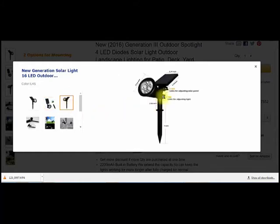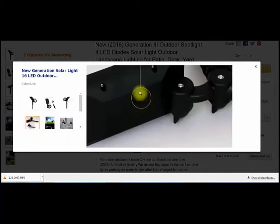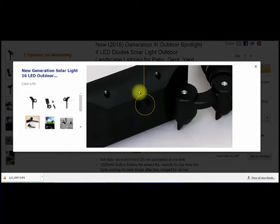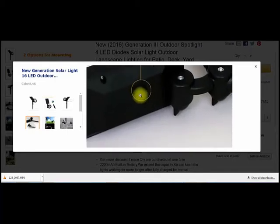Let me see if they show — yeah. You can adjust it right here up to 180 degrees; that's for the solar panel. Then for the light itself, you can adjust that to 90 degrees. So you've got a lot of play with these, a lot of movement. It's showing the switch on the back. It's just a rubber switch, which I love. I don't like when they have the pinhole switches that you have to stick a little pin in. This is very easy to use.